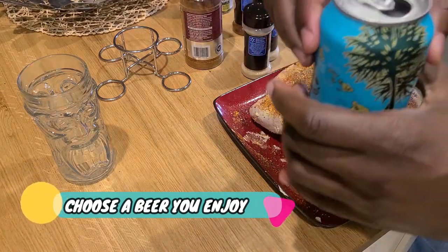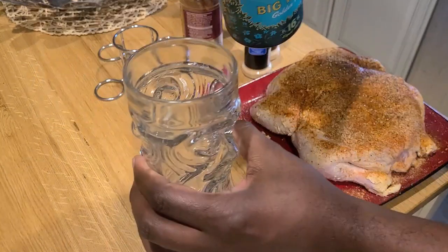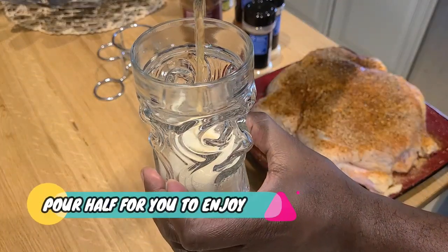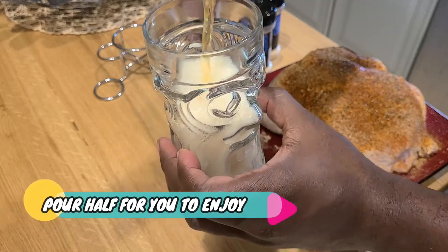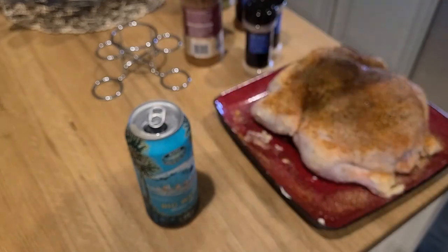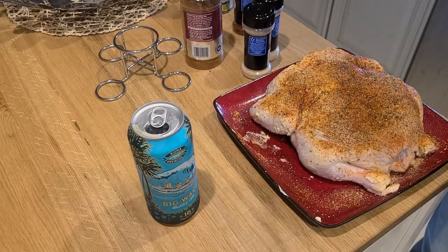Pop that top and you're gonna pour half of it out — not down the sink but into a glass so you can enjoy it. There you go. Cheers. Set that to the side for a minute.